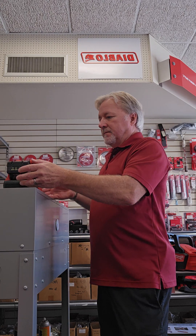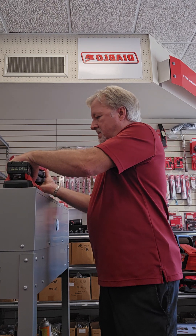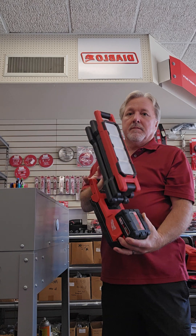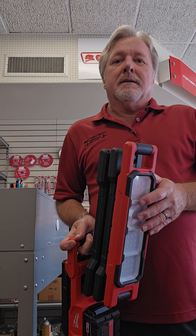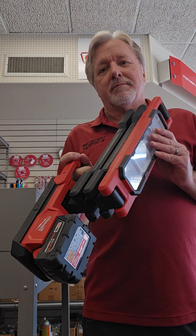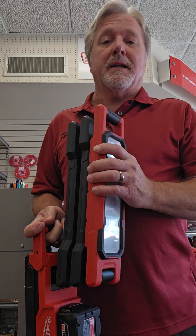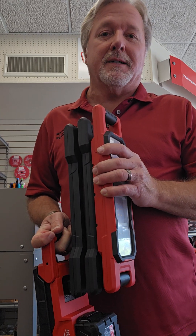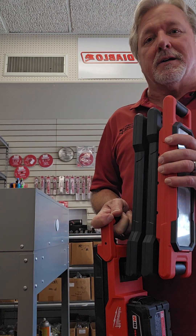Turn it off. Pop it off. And like I say, pretty light. Hope you enjoyed the video. I know this light's not probably going to be for everybody, but I like to show the new tools that we get. Pretty cool. Please subscribe — we'll keep these videos coming. You have a great day, and God bless.